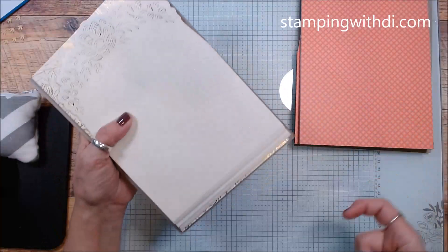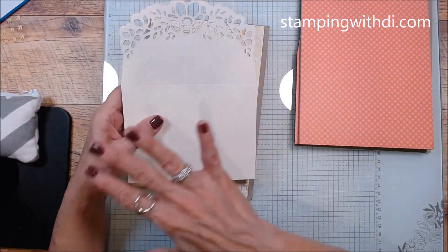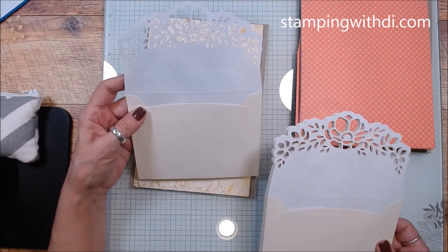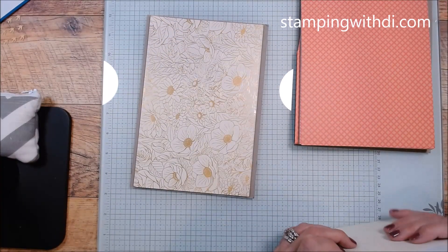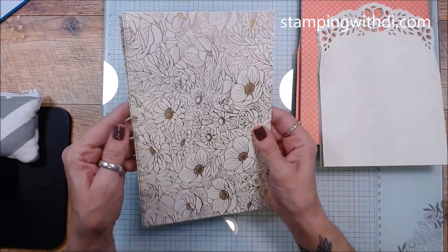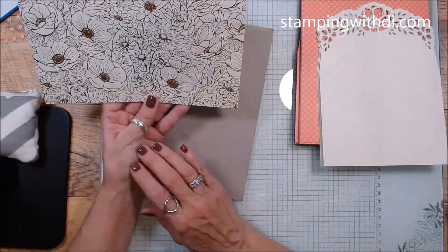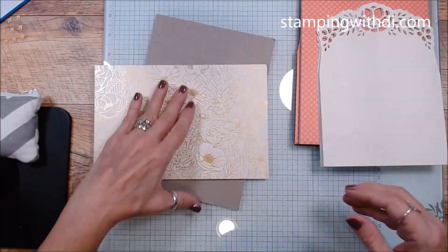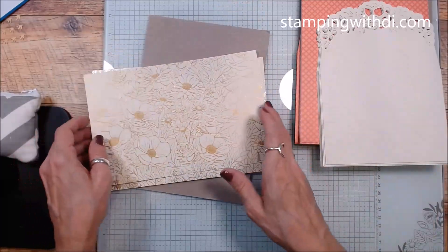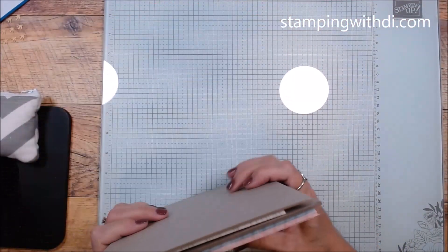Then this is the Gold Foiled Flowers Cards and Envelopes. Some of these things might be part of a suite or collection — when the catalogs go live I can do a catalog flip-through and point those out better. But look how beautiful these are — look at that gorgeous flap on the envelopes! The cards are so pretty with the gold. This is a full card so you score it and you've got a card front and back, or cut in half and you have two.